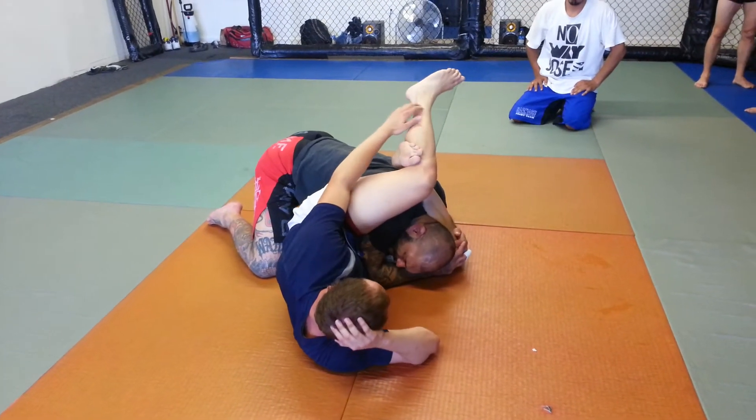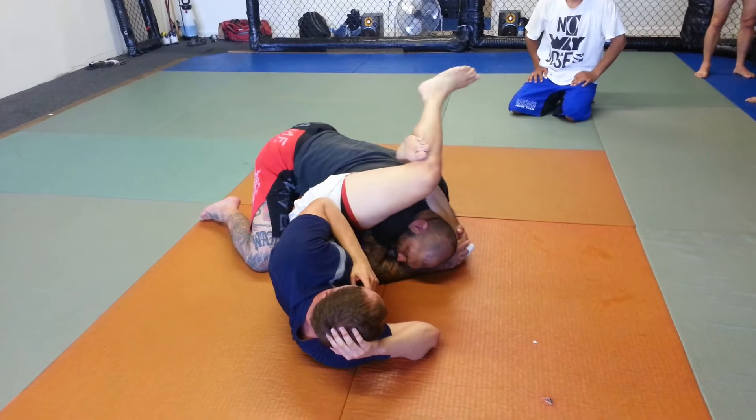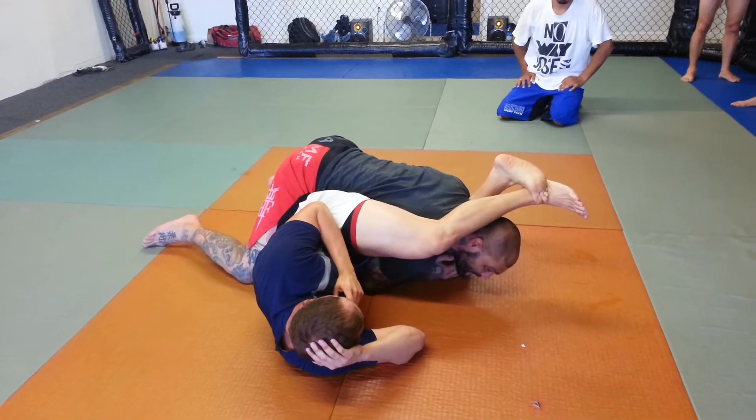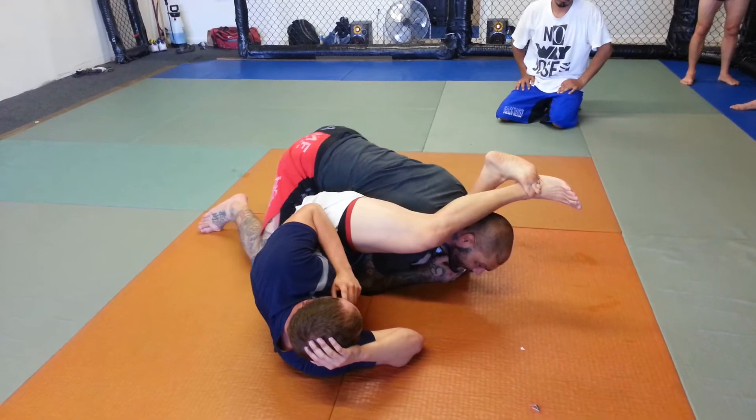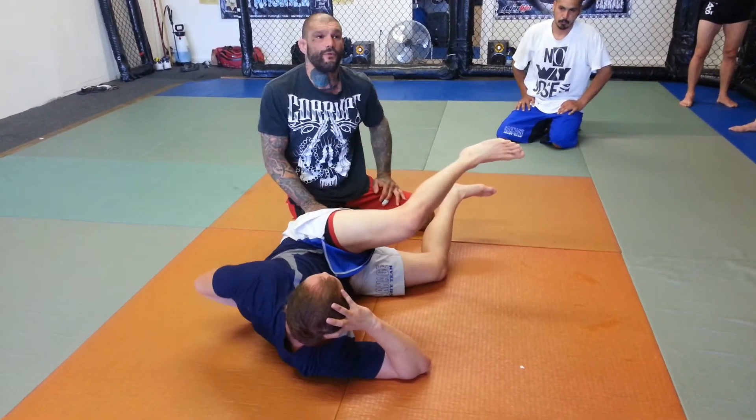I'm going to lock his knee into place with both hands. I'm going to shift my body weight onto his leg until I feel his legs break. Once his legs break, I'm going to pull my arm and my head out, and move away.